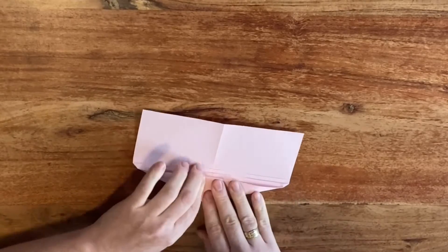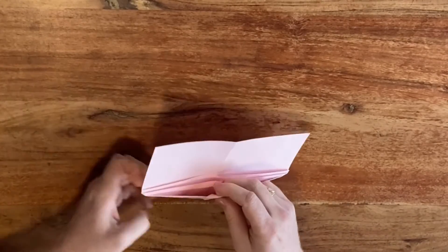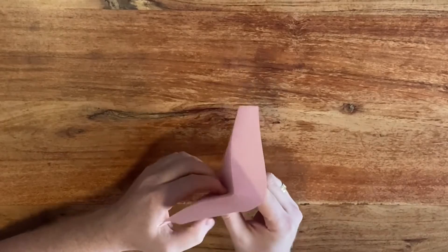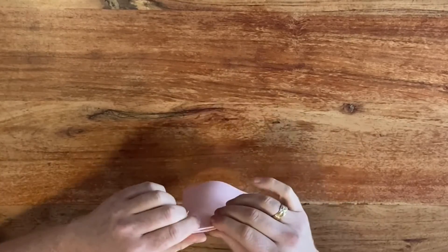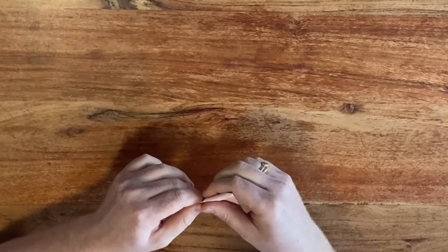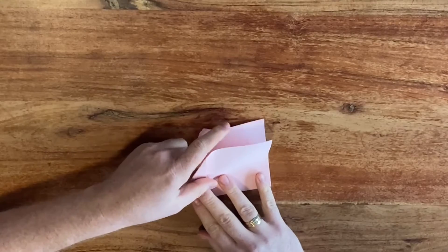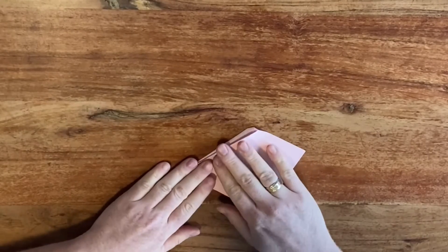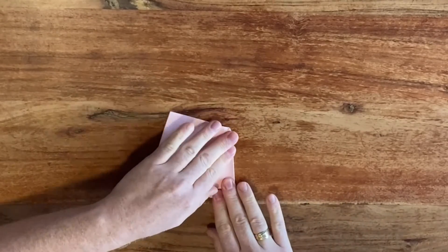It will also give you something to hold the plane and throw it. Next up we're going to close up the plane, but you want to take this slow because there's a lot of layers — just slowly close it and help all the layers get where they should be. Don't force anything; try to work slowly and gently get everything into position.